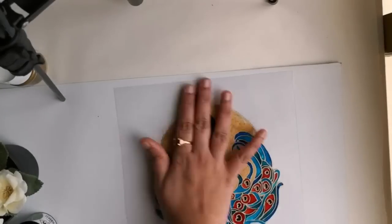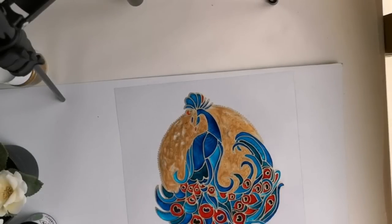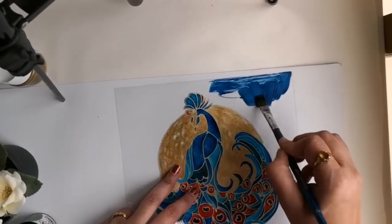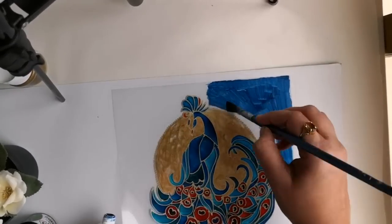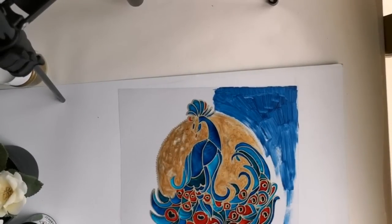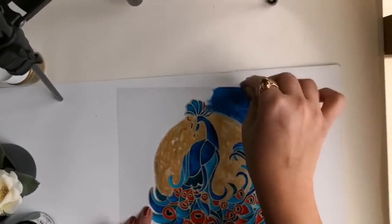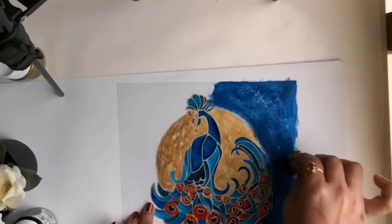So I again decided to work a bit more on this painting. That's when I added Prussian blue acrylic paint on the reverse side of this OHP sheet. I am adding paint on the reverse side just to get a smooth visual effect on the front side.